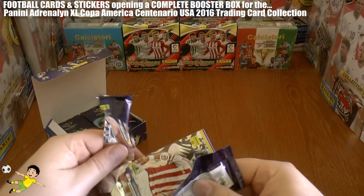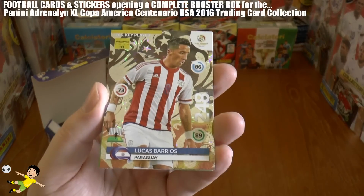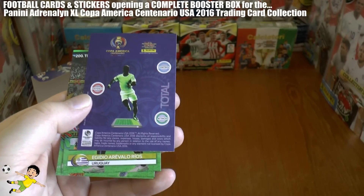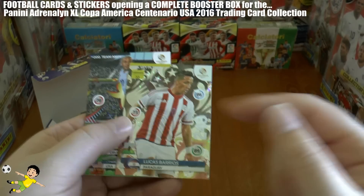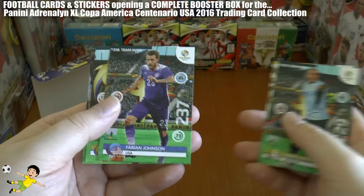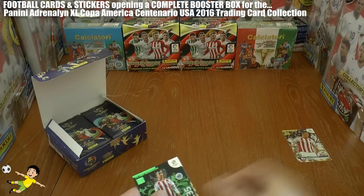First pack: 6 cards per packet. We've started off with a key player — Lucas Barrios — a really shiny holographic card. The back explains the ratings: control, defence and attack. For example, Barrios of Paraguay: control 86, defence 73, attack 89. Then we've got teammate cards of Rios, Fabian Johnson, Pereira, Michael Hector, and a next generation card of Derlis Gonzalez of Paraguay. Let's put the shinies to one side.